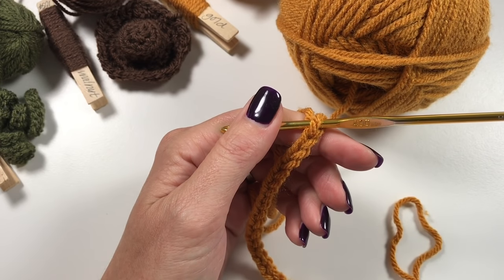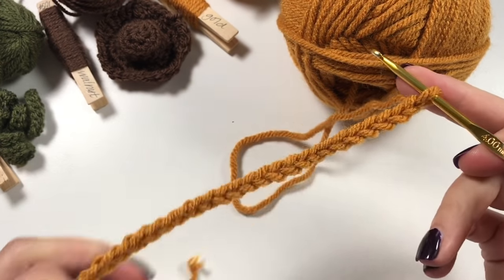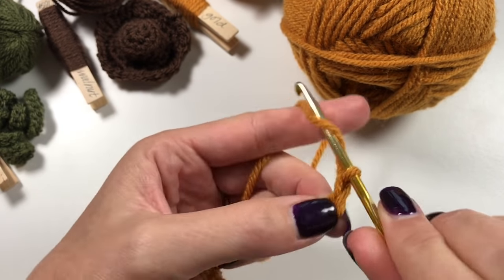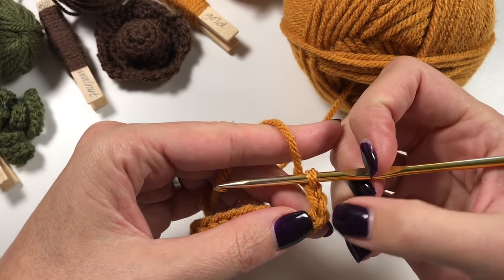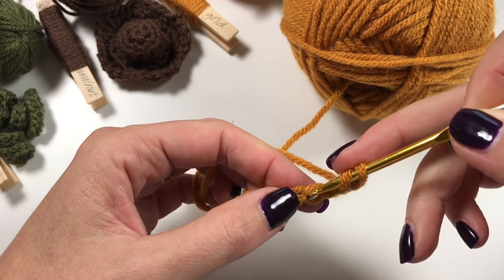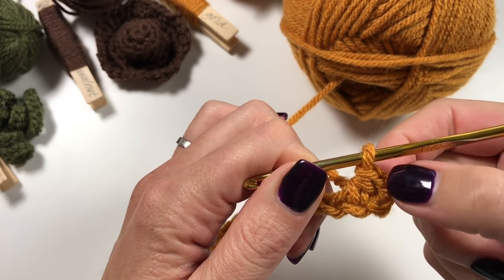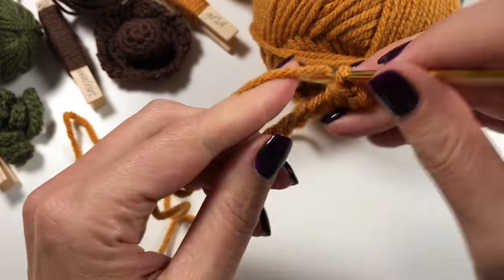In this project we are going to be using half double crochets. The height of a half double crochet for me is two chains. I've got my 25, now I'm going to chain my height - chain two. This two counts as the stitch that comes out of the 25th, so we've done our first stitch. Now we are going to do half double crochets from the next chain onwards, working our way back to the first chain.